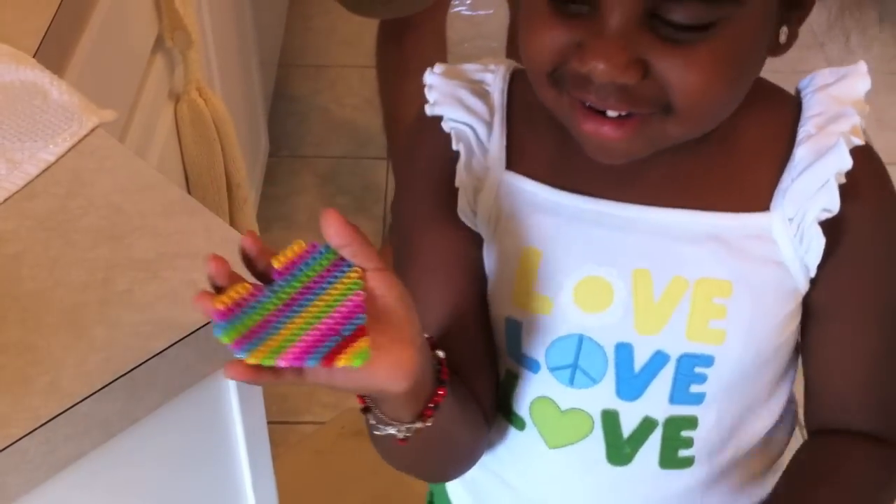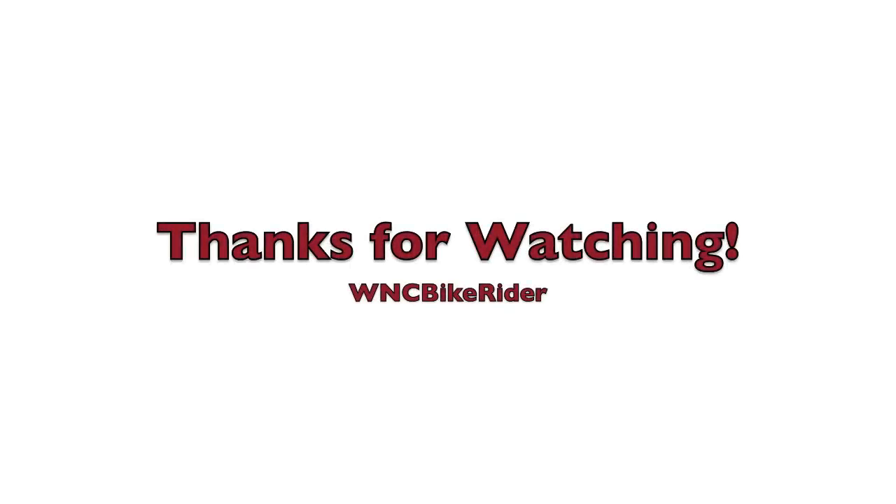And that's our presentation. Thank you. We'll check that out and we'll be right back.